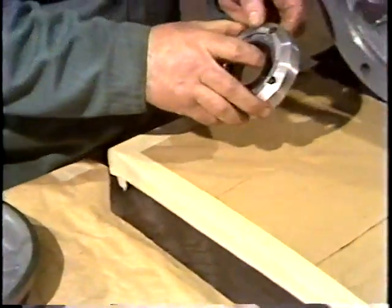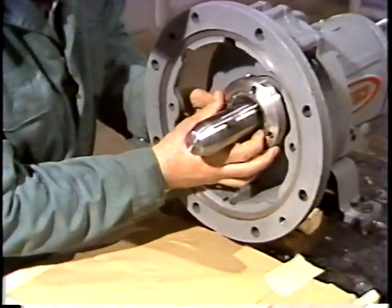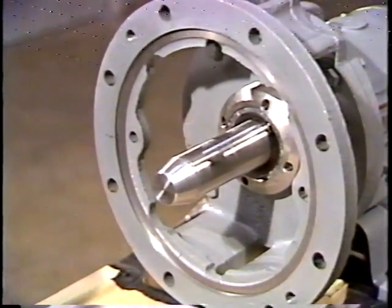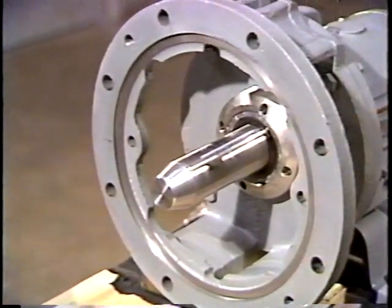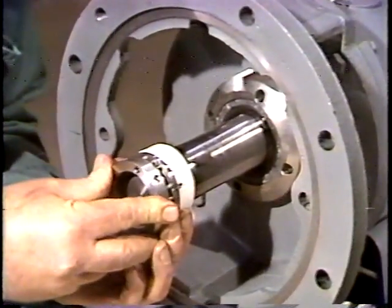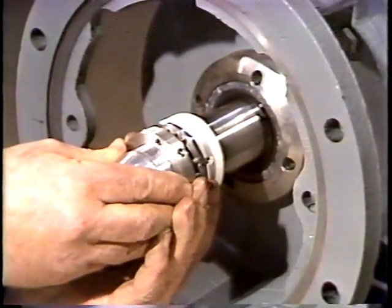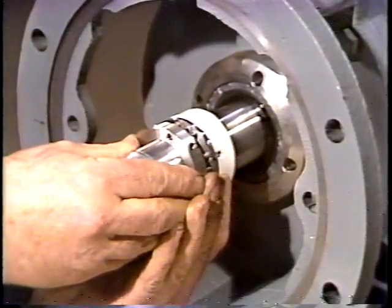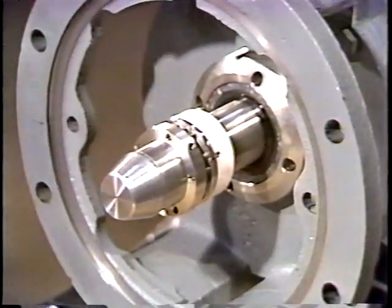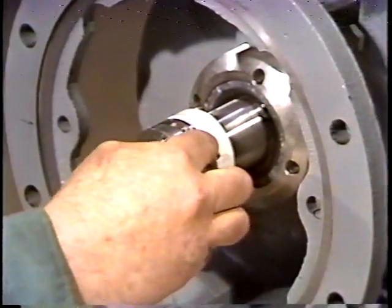He then slides the follower flange and stationary unit onto the shaft, with the stationary seal facing out. Now, the rotating element is ready to be installed on the shaft. The workman aligns the end of the rotating element with the scribe mark. Then he tightens the set screws, which hold the seal on the shaft.